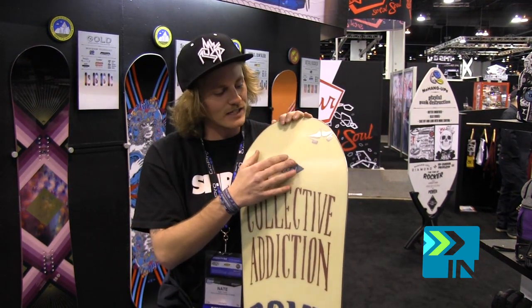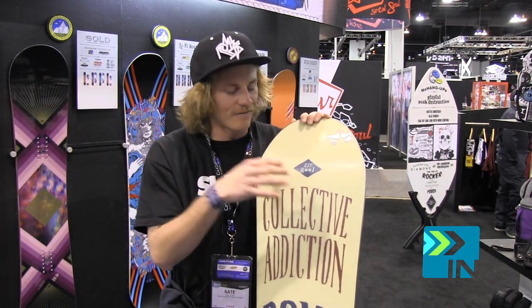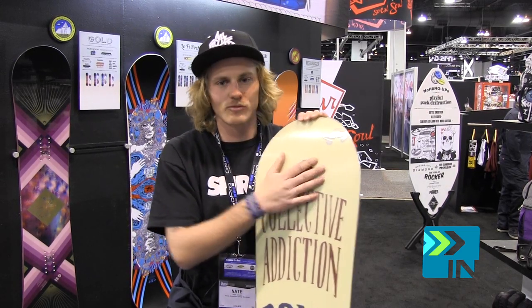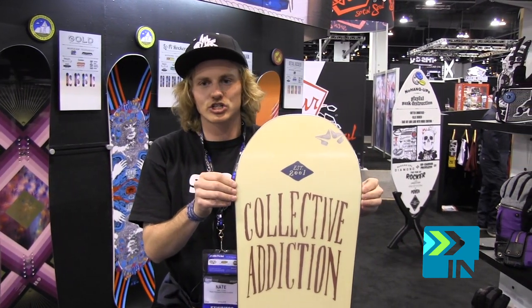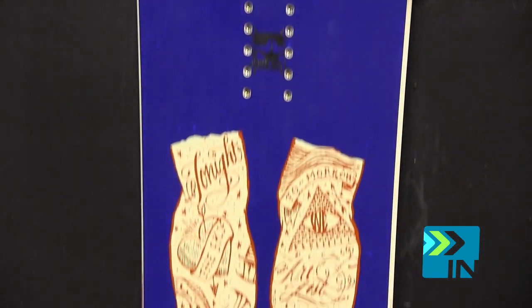Utilizing that same kind of technology, we're able to get a very nice stable tracking platform on your snowboard with super nice, mellow rock-to-rock, side to side, edge to edge. A lot easier transitioning not only for beginners but also in advanced riding.